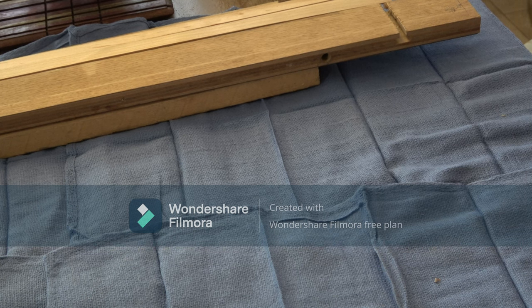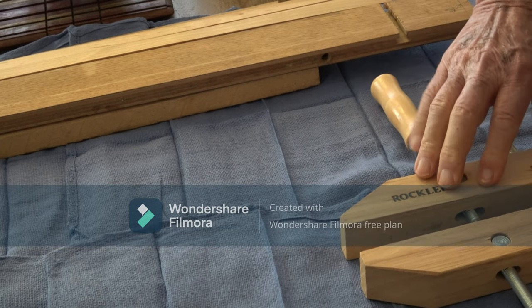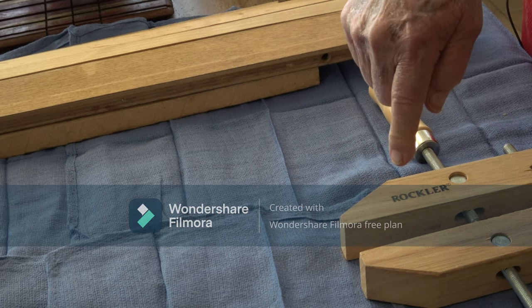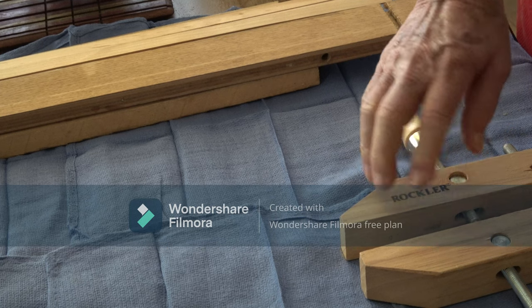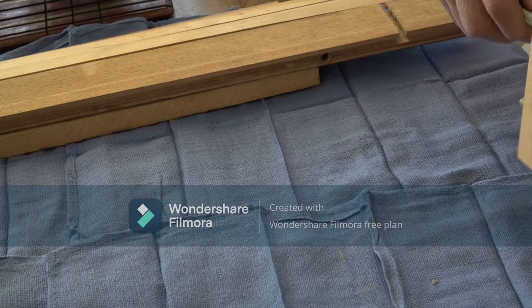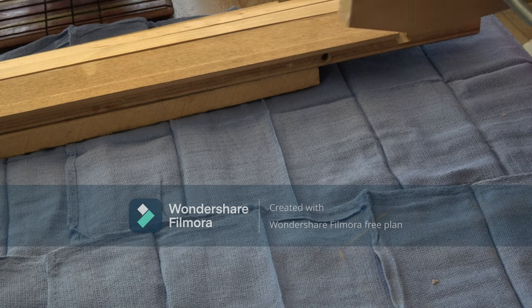Of course you've got the old standby: wooden clamps. I use these when I make cheese slicers because I've got to drill a vertical hole in the edge of the board. I can secure the piece in here, put it flat on the drill press table, and make it parallel to the drill bit. So these have more uses than just clamping a piece together — very handy.